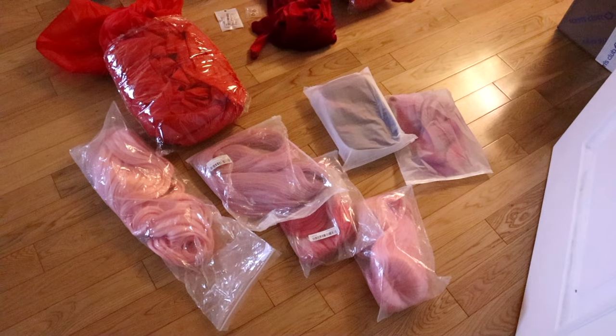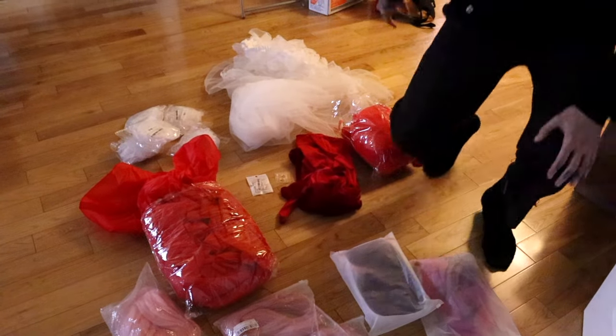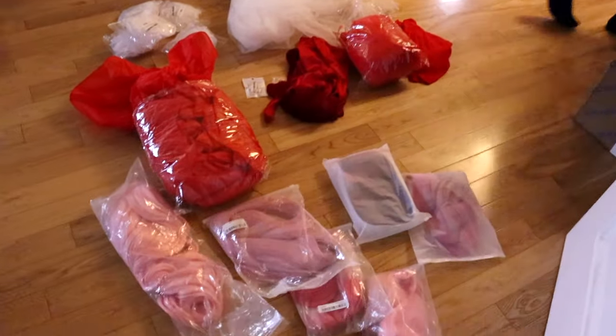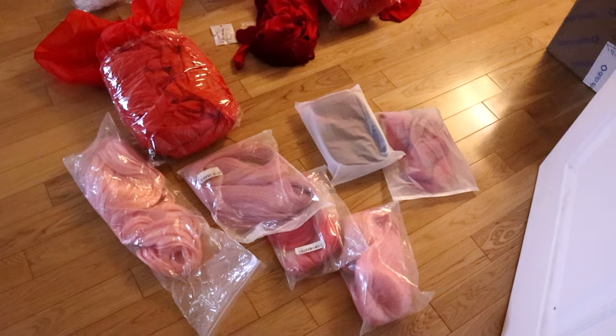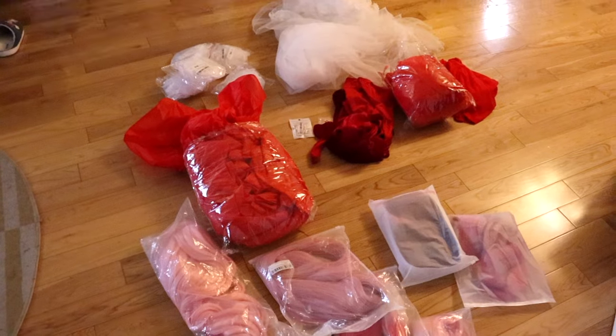This is day one of getting my outfit in order. Day one of me designing for a Linda show in exactly three weeks.